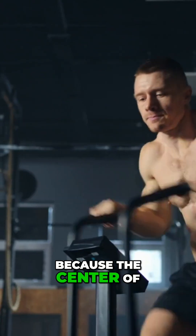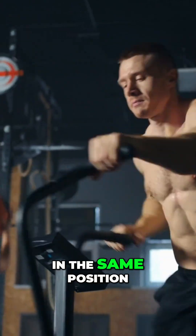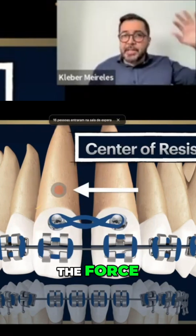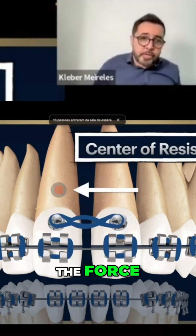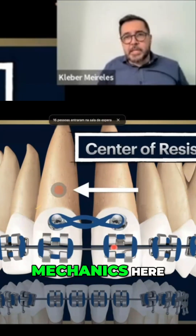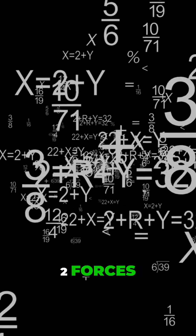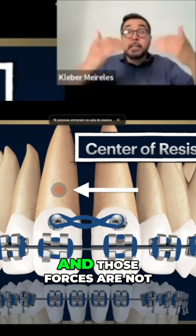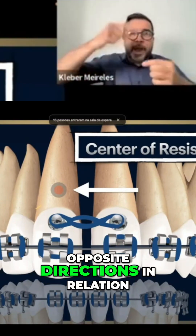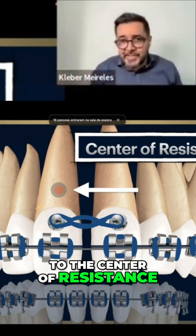Why is that? Because the center of resistance is in the same position — it's away from the line of action of the force. It's far from the line of action of the force. So when we apply this type of mechanics, we have two forces being summed, and those forces are not in opposite directions in relation to the center of resistance.